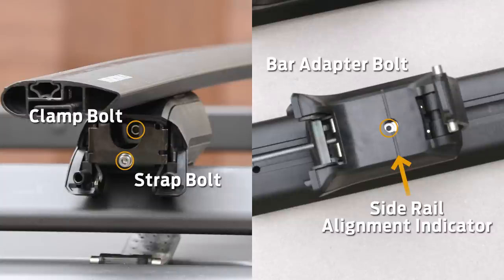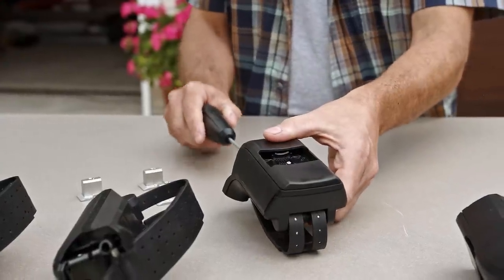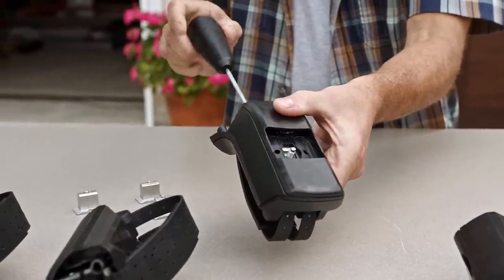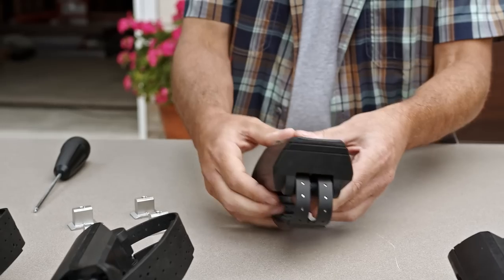Take a minute to familiarize yourself with these four adjustment points on the towers. With the protective covers removed from all four towers, loosen each clamp bolt by turning to the left eight full turns, and snap the coordinating bar seat in place.